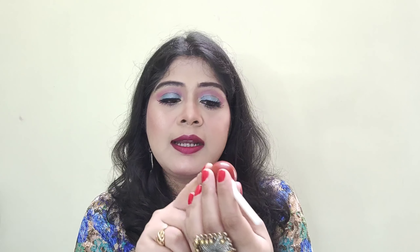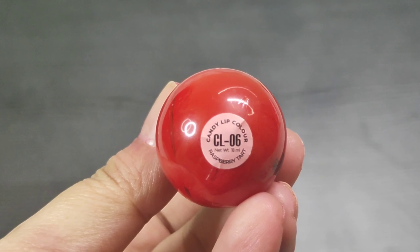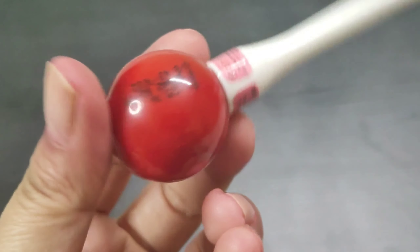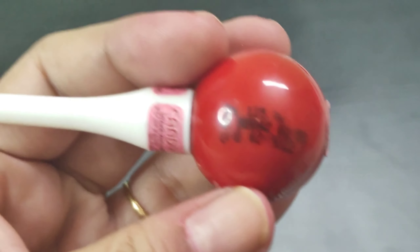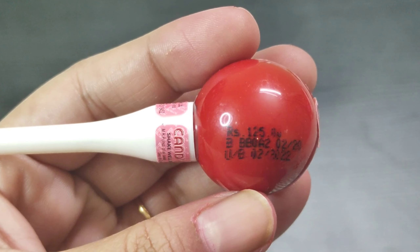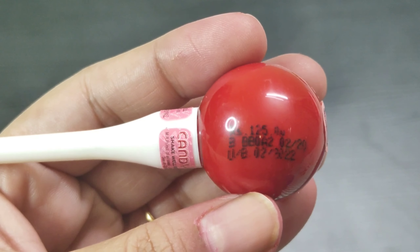The packaging of these lipsticks is like this — the set number and set name are written on a sticker on the bottle itself. The net weight is 10ml, and we are getting 10ml of lipstick for only ₹125. The MRP, manufacture date, and expiry are imprinted on the bottle, and we are getting two years of shelf life to use these lipsticks.